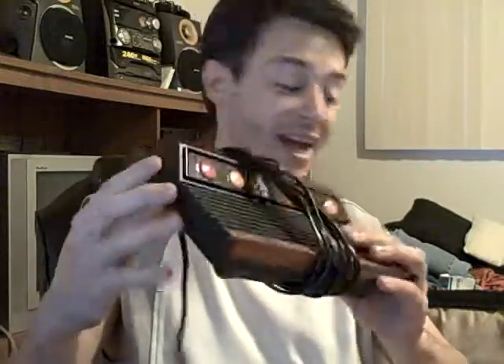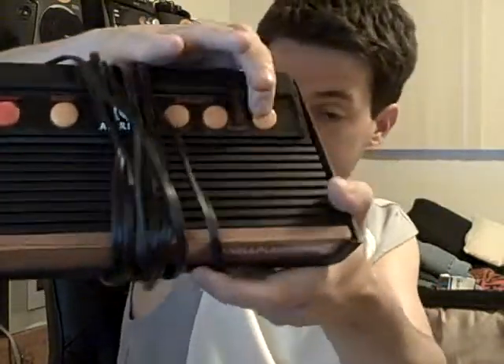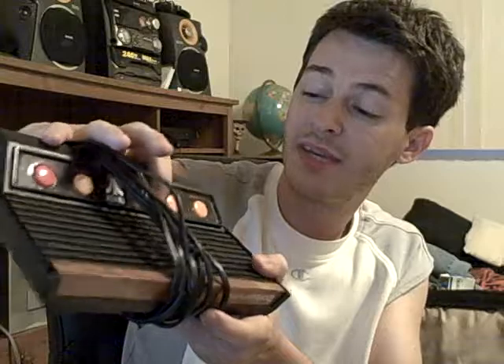Another console I got for five bucks — at a rummage sale — is the Atari Flashback 2. It has 40 games built inside. It comes with the two traditional controllers, and Sega Genesis controllers actually work on it too. It has a power switch, a reset button, a select button for game selection, and difficulty switches — the left being easiest, the right being more of a challenge.